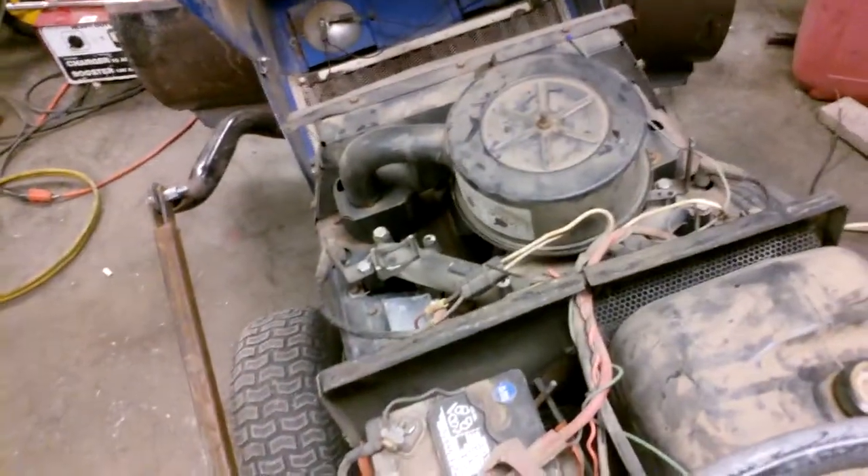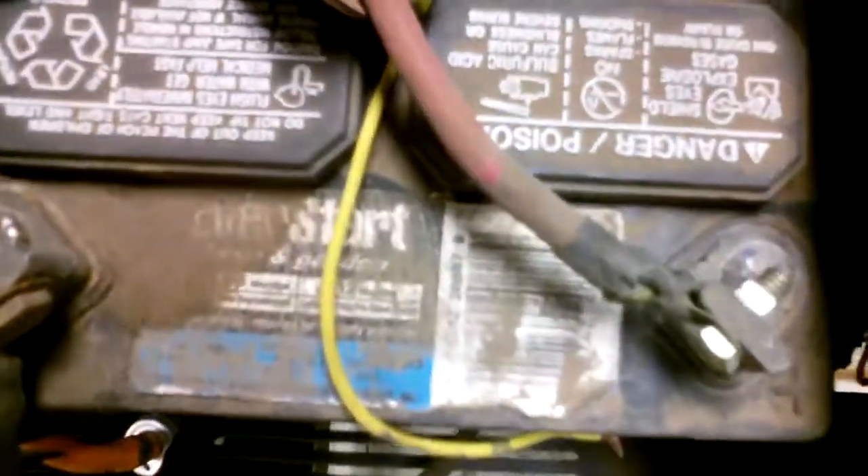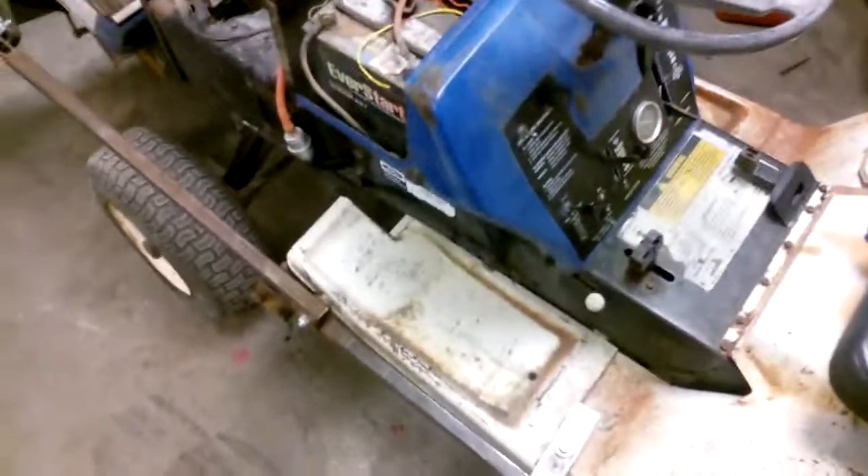I'll start it up and let you hear it. Lovely cheap Walmart battery junk. Let's see if I can find my booster pack and we'll boost it off. It's funny how you always use junk crap to start junk crap — as in the Harbor Freight booster pack, which barely works.